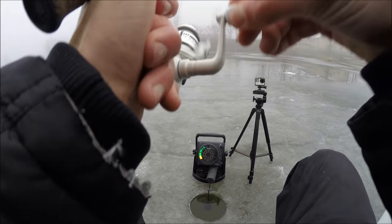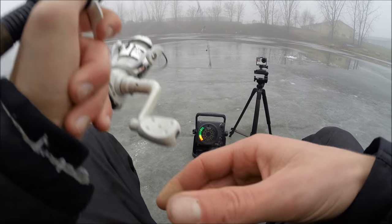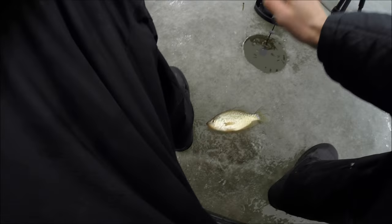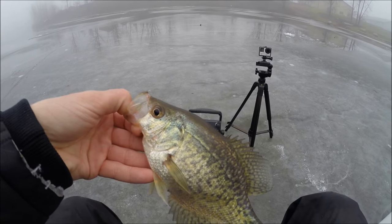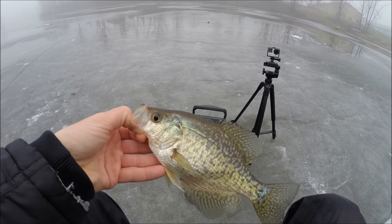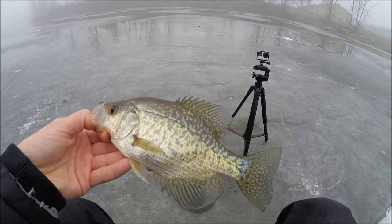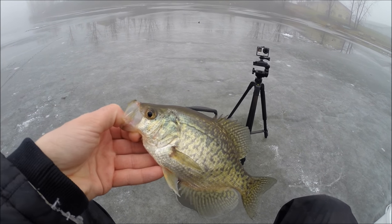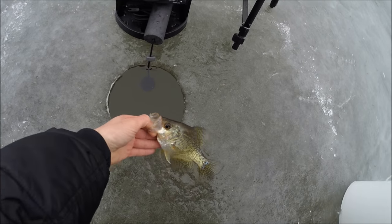There we go — I'm going to say bluegill. First time I got one wrong! All these crappie have been about the same size. Hopefully we can get into some bigger ones once we weed through the smaller guys. This one's still not small — probably about 10-11 inches, that's what they've all been. Let's get it back in the water and catch some more.